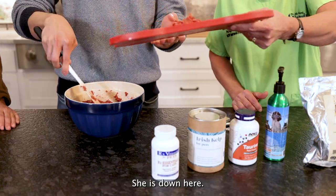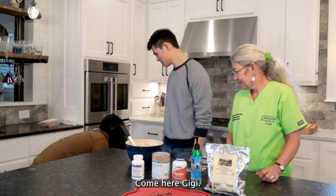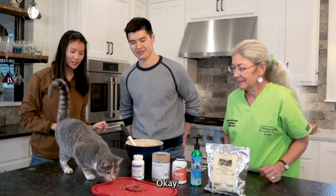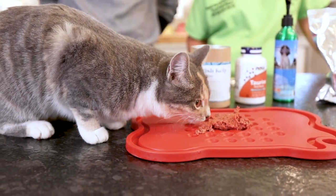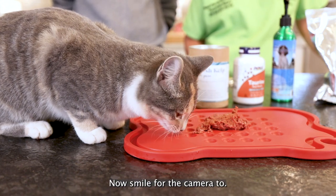And now we will get a taste tester. Does anybody want to find out who the lucky cat is? Gigi's down here. Come here, Gigi. Flying cat! Gigi's a real star. No hesitation.